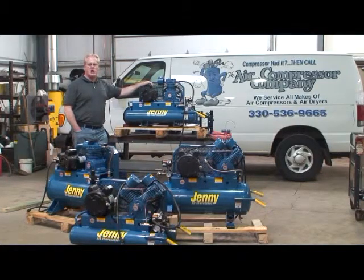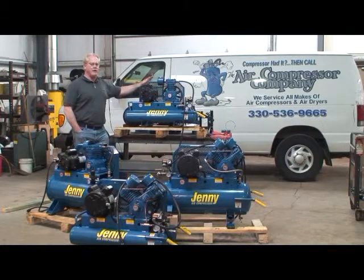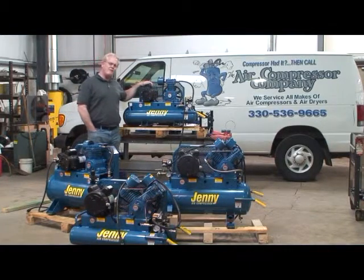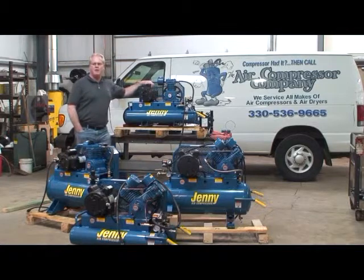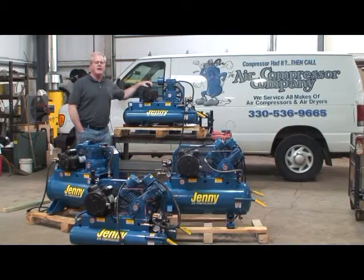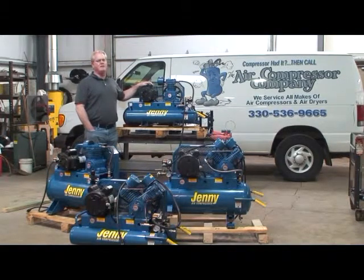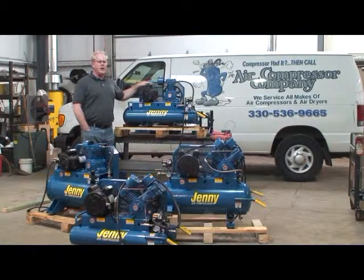First and foremost, what we need to check when making a new installation is the voltage available at the point where the air compressor is going to be hooked up. So if we're dealing with a 230 volt motor and we have 225 volts available at the hookup point, that's okay. Go ahead and hook that motor up and see what happens when you try to start it. Just because you have the voltage required at the point of hookup does not mean that the motor is going to run properly.